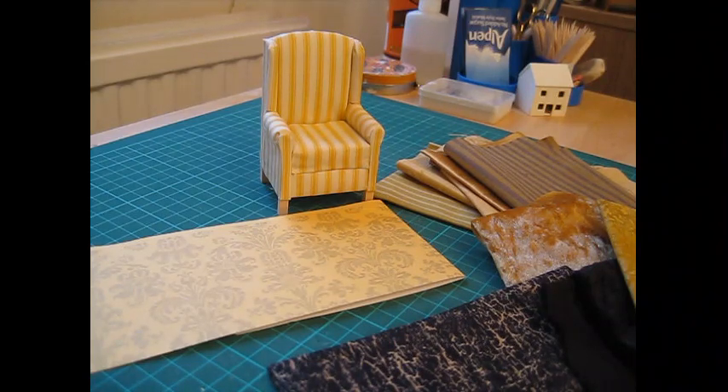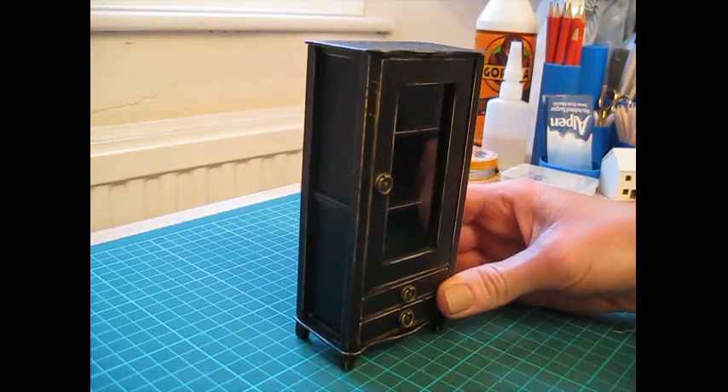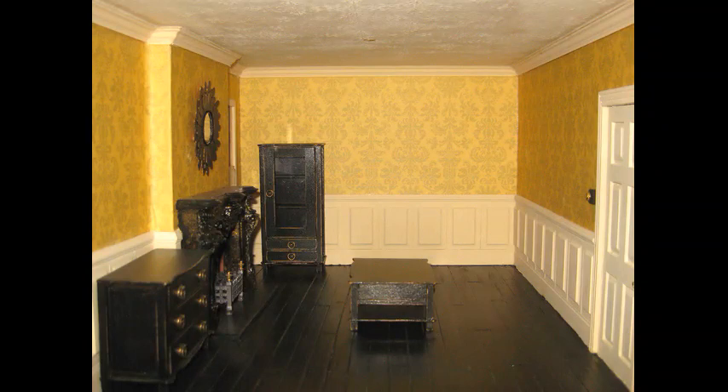Let me know what you think might look nice in there — I look forward to reading your comments. The other update is this display cabinet, which you'll now find the tutorial for on the channel, and that's going to go over in the corner of the room. Along that back wall I'll also have a sideboard, and I'll be doing the tutorial for that shortly. And then apart from the sofa and chair, there'll be a couple of little occasional tables which we'll use for lamps.